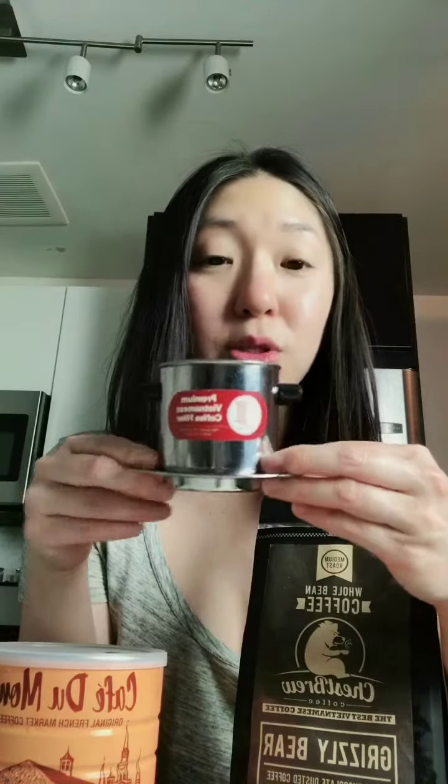Hi everyone, it's Chiu here from iHeart with Mami.com. Thanks for tuning in. Today I'm going to show you how to make a paleo dairy-free Vietnamese iced coffee. I'm going to show you how to make this through a traditional Vietnamese coffee filter, and also how to use a French press. Either way, both versions will be paleo-friendly and dairy-free.